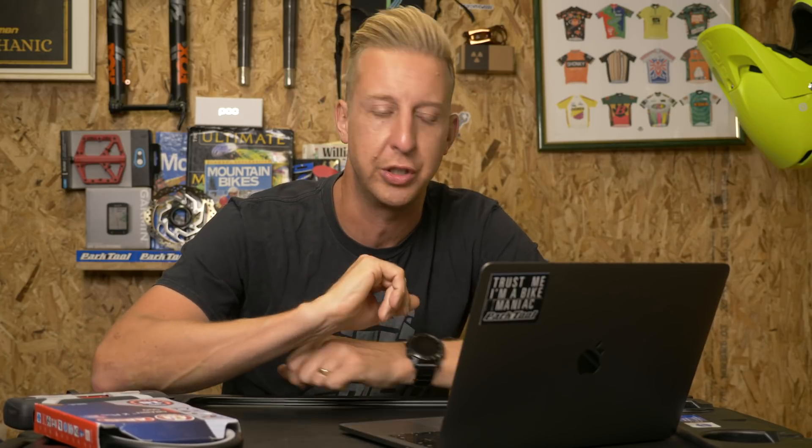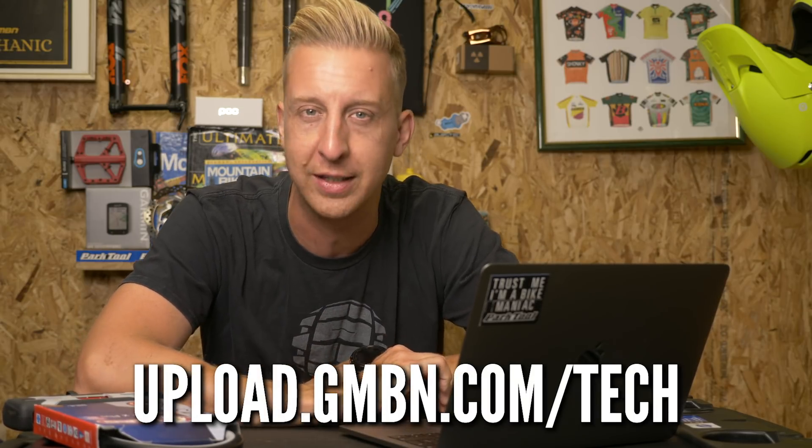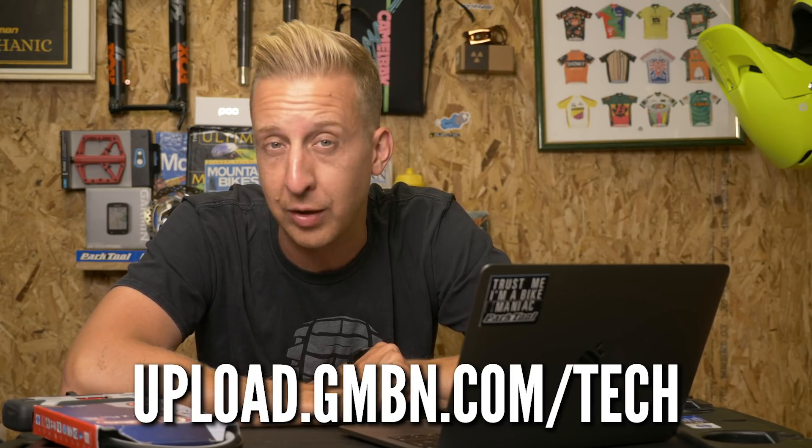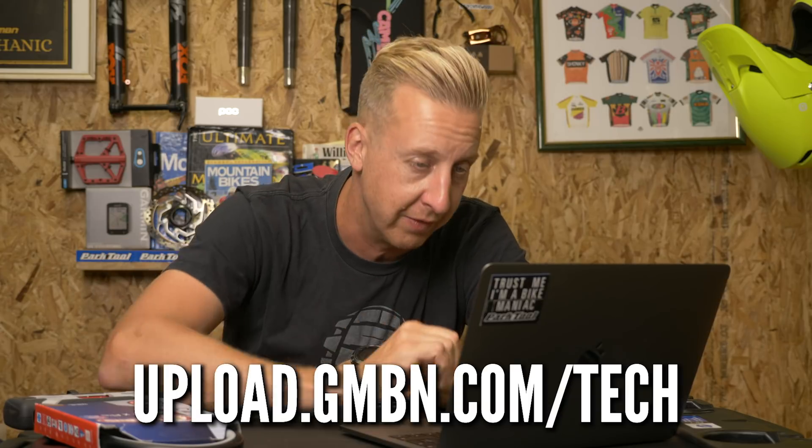Now it's time for Top Mods — all about the modifications you make to your bikes to make them a little bit better. It could be better just for yourself, visually better, or a little bit different to what you buy in the shops. Whatever they are, send them in. We love seeing these modifications. It's even better if you do them yourself. Feel free to take video footage or great photos and send them into our uploader.